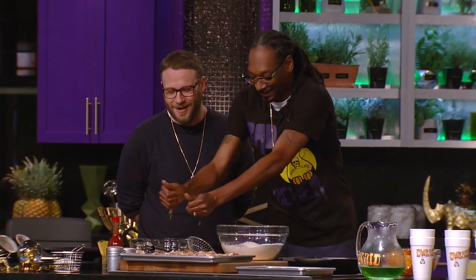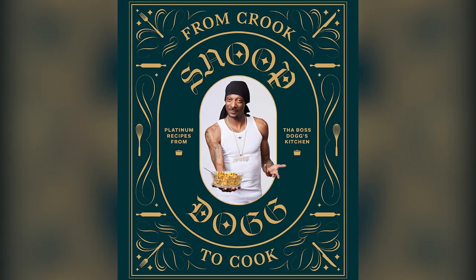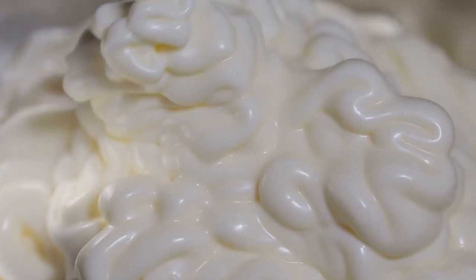Another celebrity-turned-chef, rapper Snoop Dogg, relishes the combination of creaminess and tang with his mashed potato mix-in of choice, which he shared in his cookbook From Crook to Cook. Besides heavy cream, Snoop also adds in mayonnaise for a mashed potato dish that delivers on both flavor and calories.